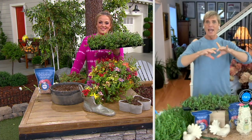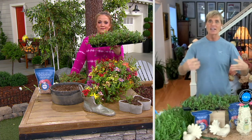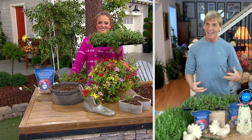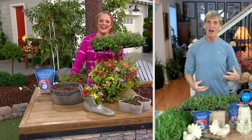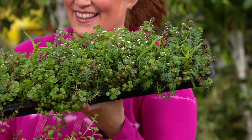I planted these at the end of my driveway, which is black asphalt because it's hot, it's dry, there's gravel there. Sometimes I don't stay on the driveway, and even if I run over it with my car, it doesn't kill it. It comes right back up. And they are there for good.